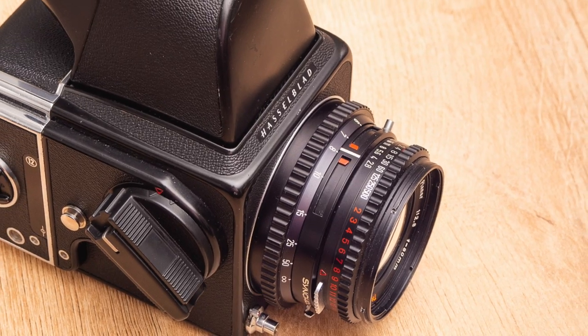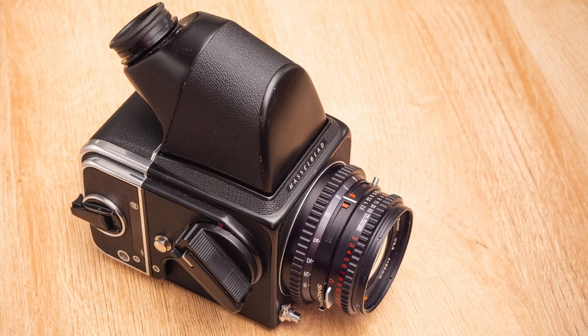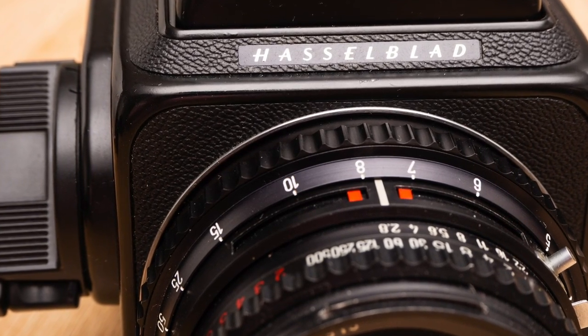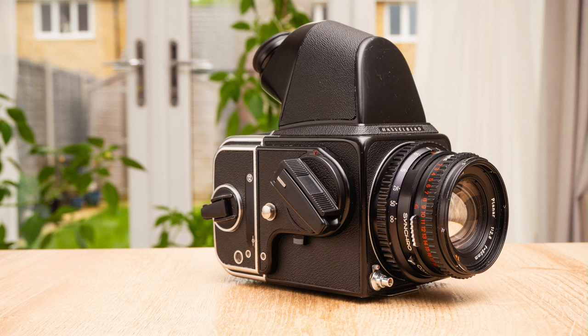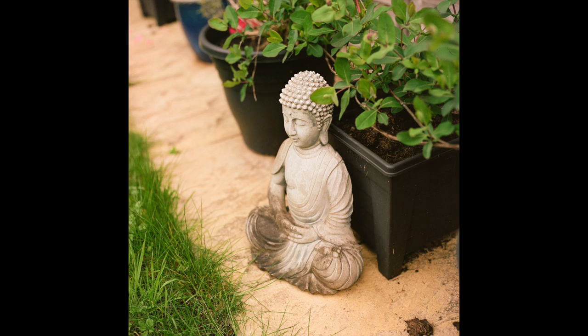The Hasselblad is a superb piece of kit for taking medium format photographs. You have to think much more about your photography when using this camera because of its many eccentricities — for instance, nearly everything you do, such as looking through the viewfinder and changing the lens, requires you to cock the shutter. However, the results are superb with very fine grain and the lens is super sharp. I hope you enjoyed this video. Please remember to like and subscribe.